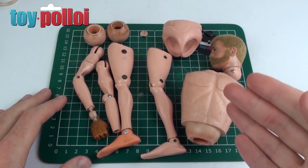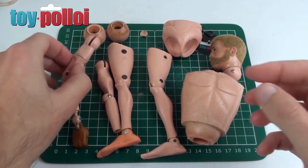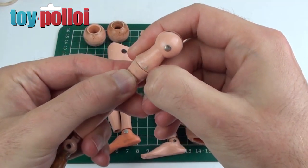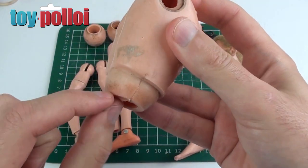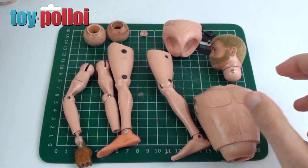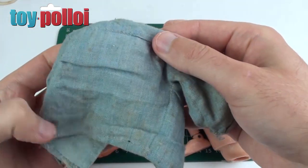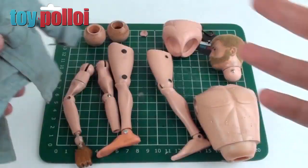Now he's stripped down into his bare parts. I'm going to give this a wash in some hot soapy water and hopefully remove a lot of the bits of dirt. There's something on the arm and a similar sort of stuff on the back, so I'm going to try and clean all of that off. What I can't clean off with hot water I'll do with some lighter fluid. I'm also going to give the bits of clothing a wash in some hand washing liquid, just so everything is as clean as possible before we start the repairs.